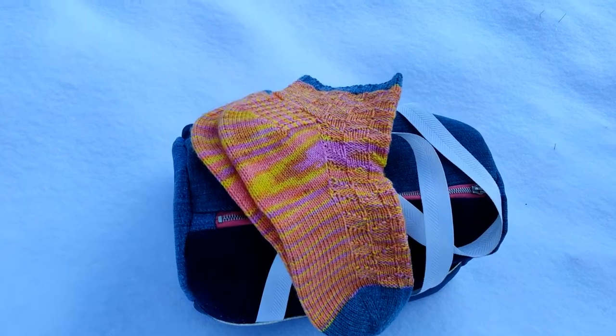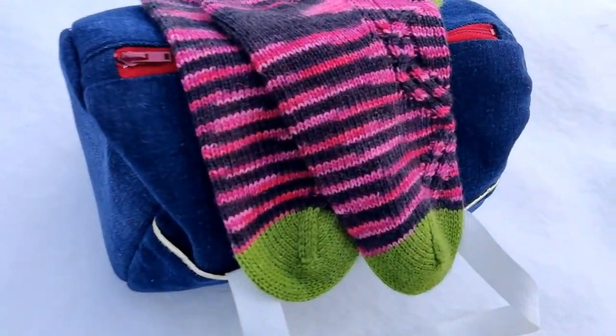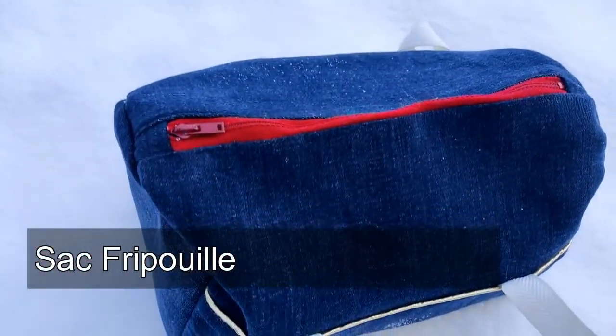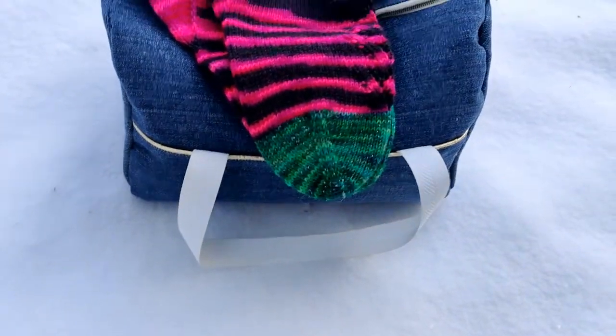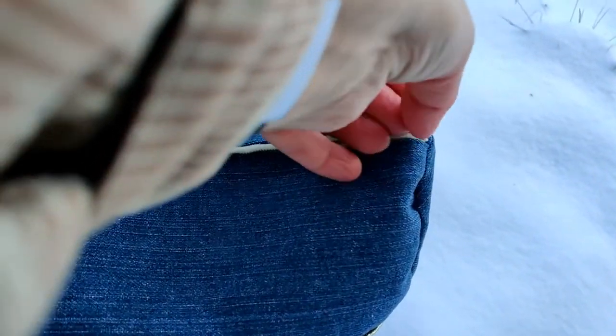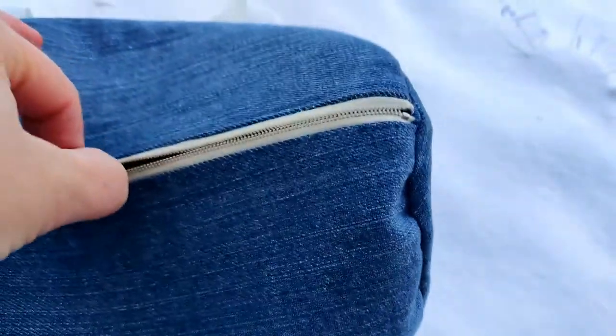I have three nieces, three sisters. I knit them all a pair of ankle socks for Christmas, and I also sewed them each a bag using a pattern called Sack Fripouille, which I bought from Makerist.fr. I used some leftover jeans — jeans I would have thrown in the bin — and some zippers I had in my stash that I think I bought from a secondhand store.